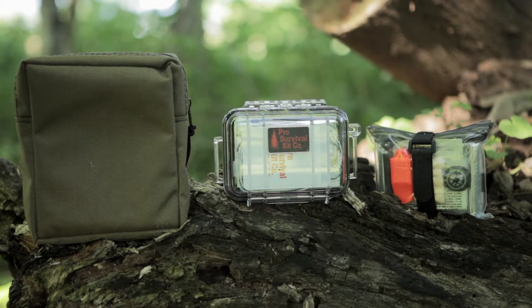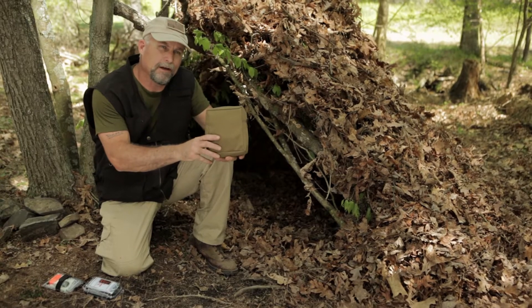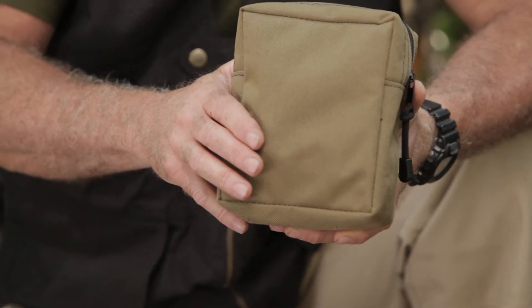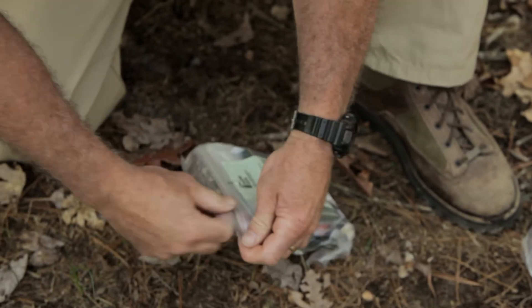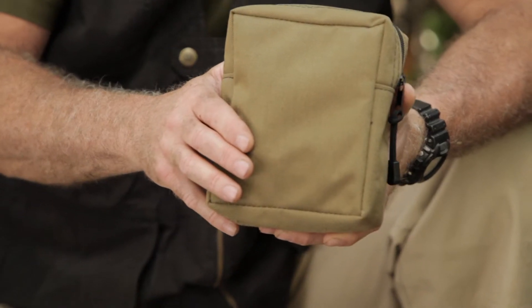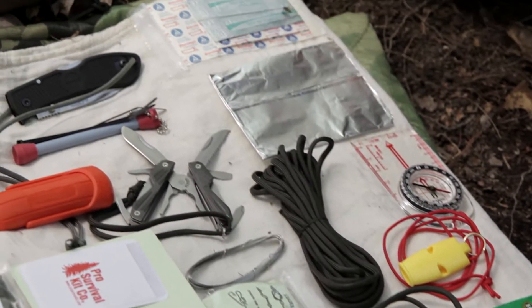Pro Survival Kit Company has three survival kits. The first one is our Master Pro Survival Kit. It comes in under 26 ounces. It's zip-sealed in a resealable bag that's vacuum sealed to keep water out, and it comes in a Cordura pouch. Field & Stream Magazine said if you can't survive with this kit, you weren't meant to.